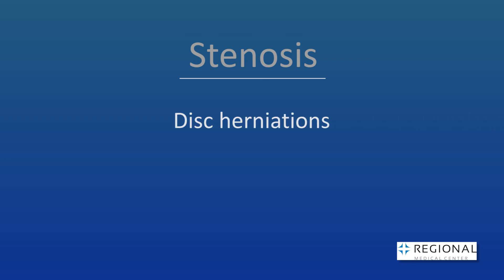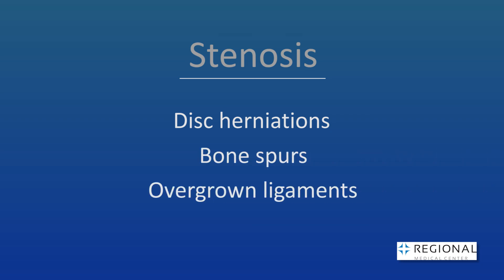The narrowing develops from disc herniations or protrusions, bone spurs, or buildup of ligaments and other tissues around the nerves. The treatment for nerve compression or stenosis is called decompression. Decompression is where we remove the disc material, the bone spur, or the overgrown ligament that is causing the pinching of the nerve.